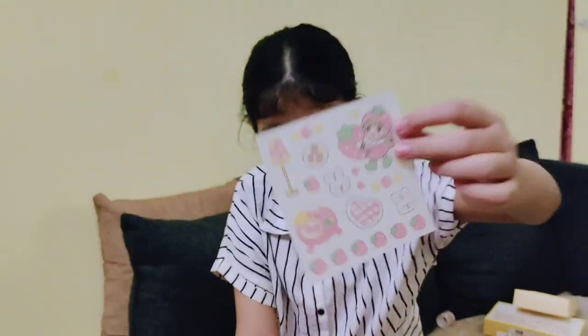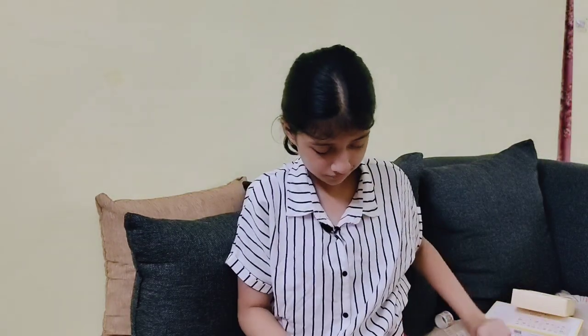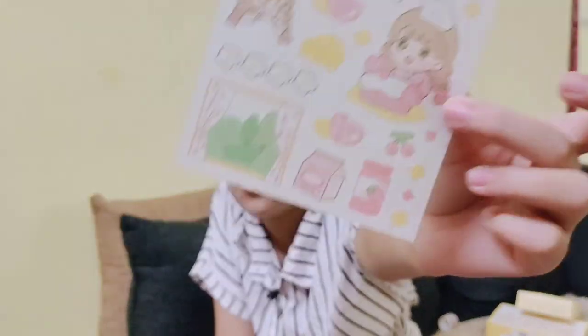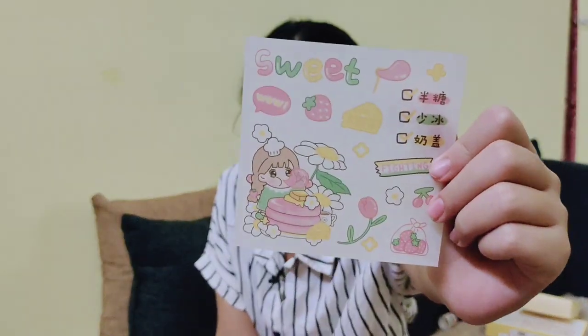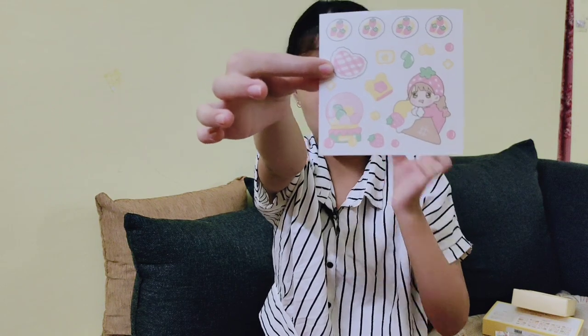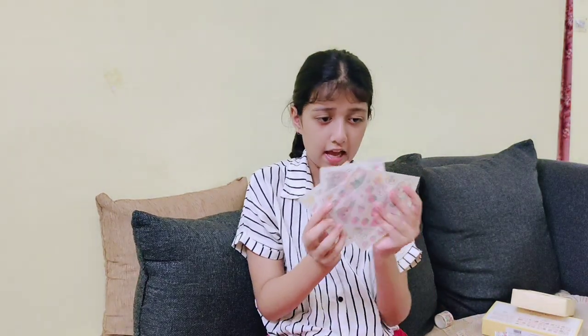This is our first sheet — so pretty! I will show you a full journal page with it. This is the second sheet. Third sheet — Kawaii aesthetic, oh my god, I will die, it is so cute! Fourth sheet, fifth one — oh my god, so pretty! Sixth one, seventh one, eighth one — this one actually has something written in Japanese but I don't know what it says. Ninth one — oh my god, this sticker is so freaking adorable! And the tenth one — I really like this sticker.